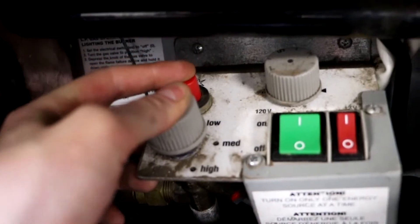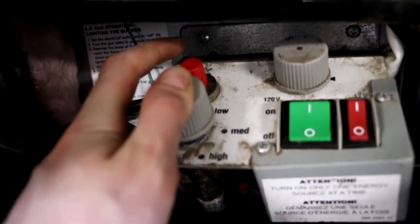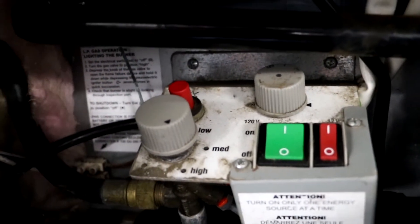Push this dial down and then press the red switch. This will ignite the flame.